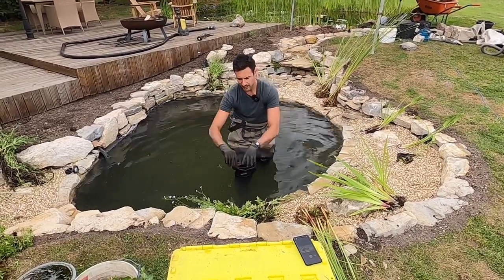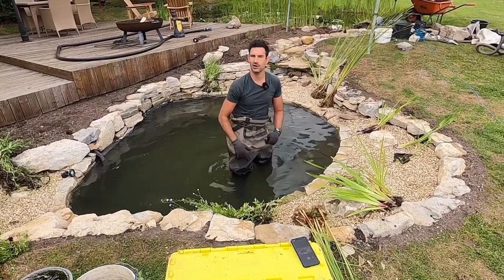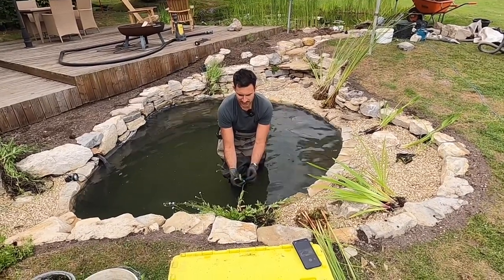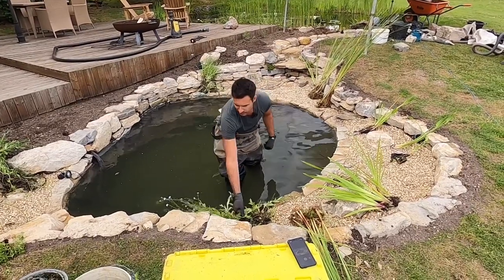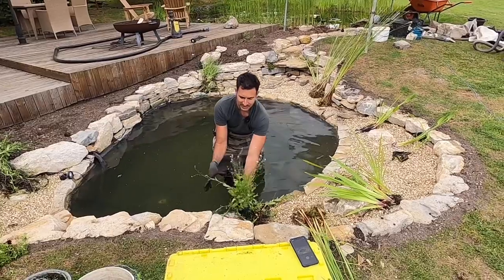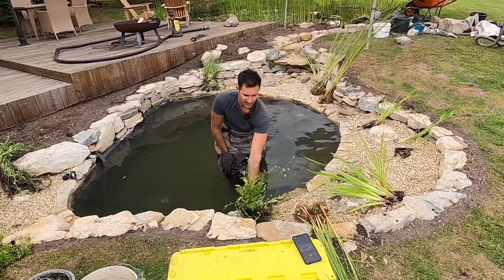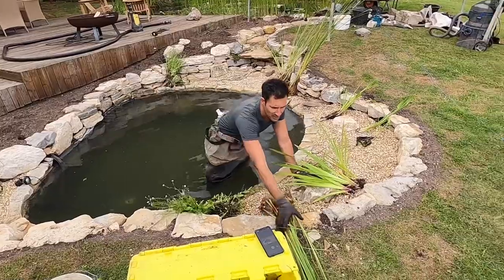The water forget-me-not will end up sending foliage at the water surface, flopping over and rafting on the surface of the pond, which is really important for wildlife. Newts particularly like to lay their eggs individually on the leaves of water forget-me-nots - they fold the leaf over and conceal the egg within it. It does get a bit scrappy after it's flowered, but all it needs is a little haircut to deadhead the flowers and suddenly it will look like a nice specimen again.